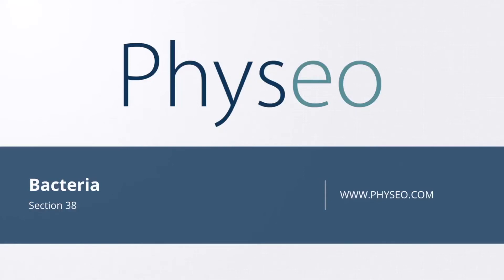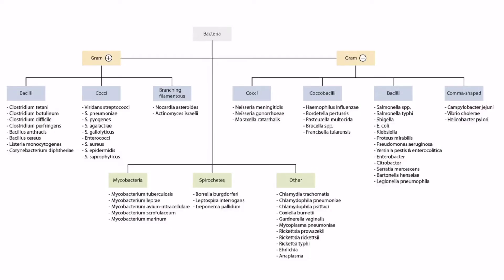Welcome to section 38 of Bacteria. This is our Bacteria overview figure, and in this video we'll be discussing Campylobacter jejuni, which you can see right here.